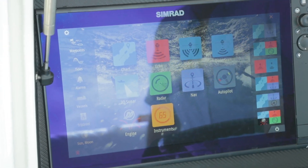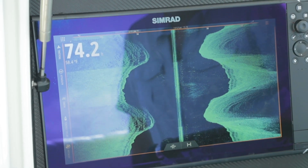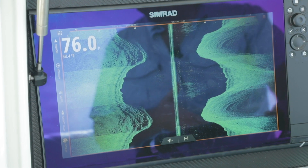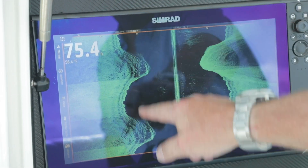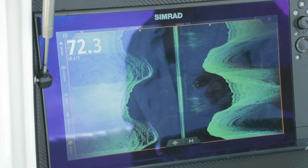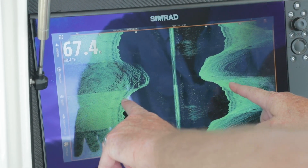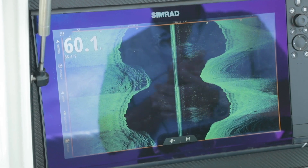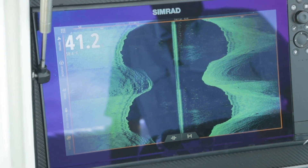Along with down scan, we have side scan, or our 2D view. The 2D view is looking to the left and right of the boat. If down is zero, we're looking from 30 degrees starboard to about 80 degrees starboard, and from 30 degrees port to about 80 degrees port. You'll notice a black area in between where we don't have sound — that's the leading edges of those cones, so you won't have returns unless there's bait or fish in the water column. This is also a great way to quickly tell whether it's getting deeper or shallower — as those lines come closer to center it gets shallower, and if they spread out further, it gets deeper.